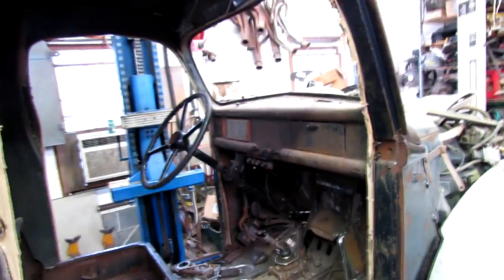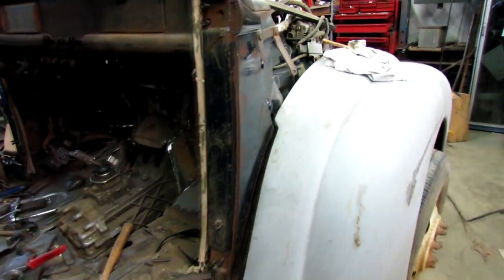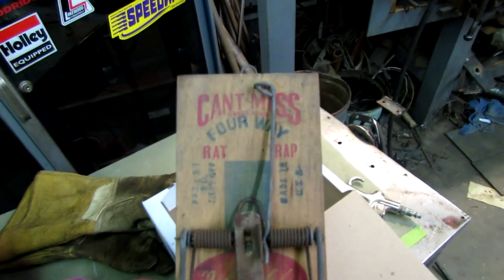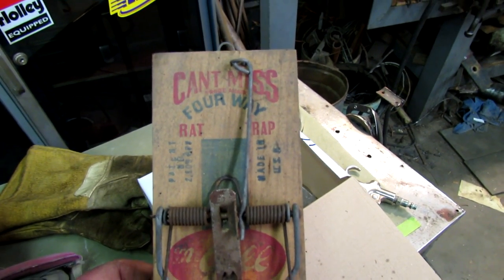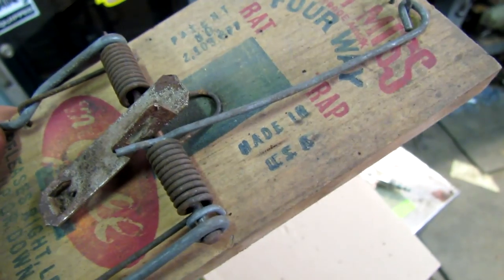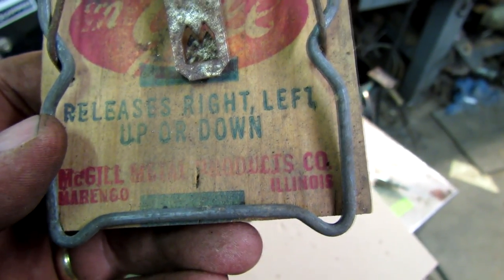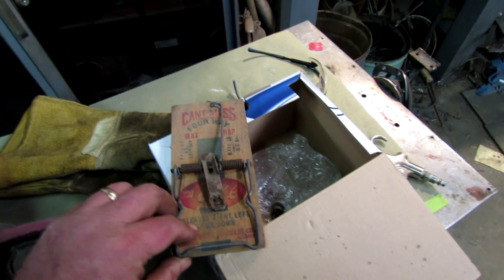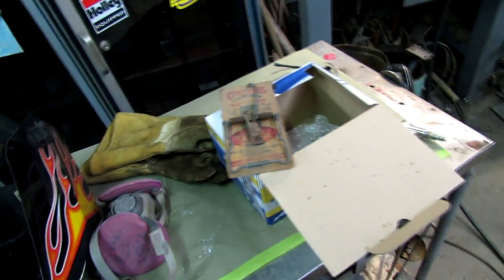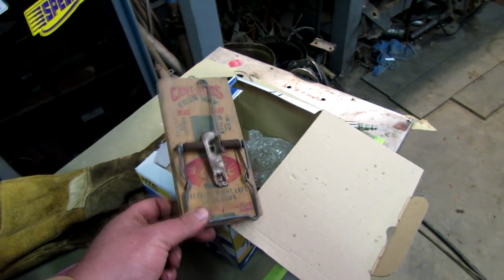I'm kind of itching to hang a door too, but that's all I'm doing today — I'm going to go in and relax. I found this a while back in the '50 Oldsmobile under the seat. It's a can't-miss four-way rat trap, patent number so-and-so, made in USA, Marengo, Illinois. I might need to put that into service on a car that's not located here. Anyway, you ever notice the new mouse traps are made in China? Don't work worth a hoot.